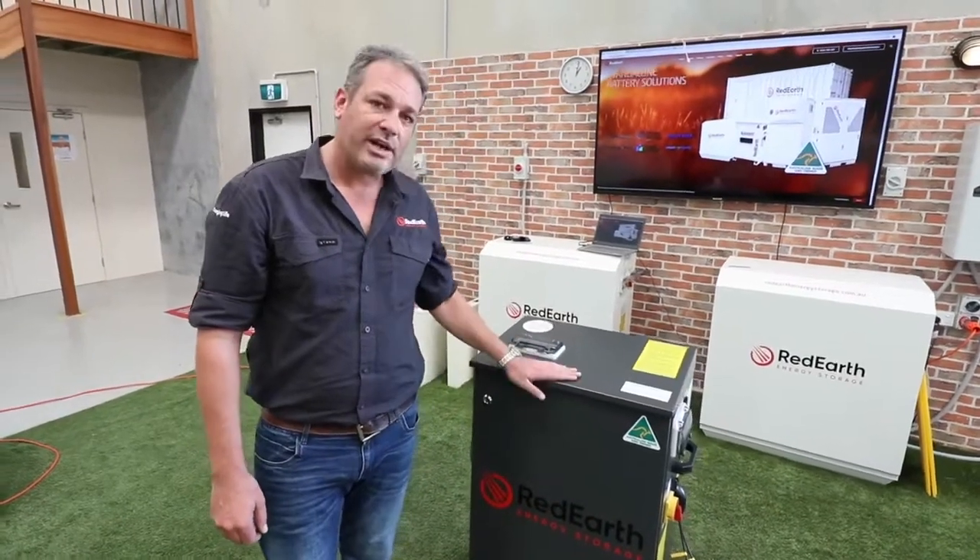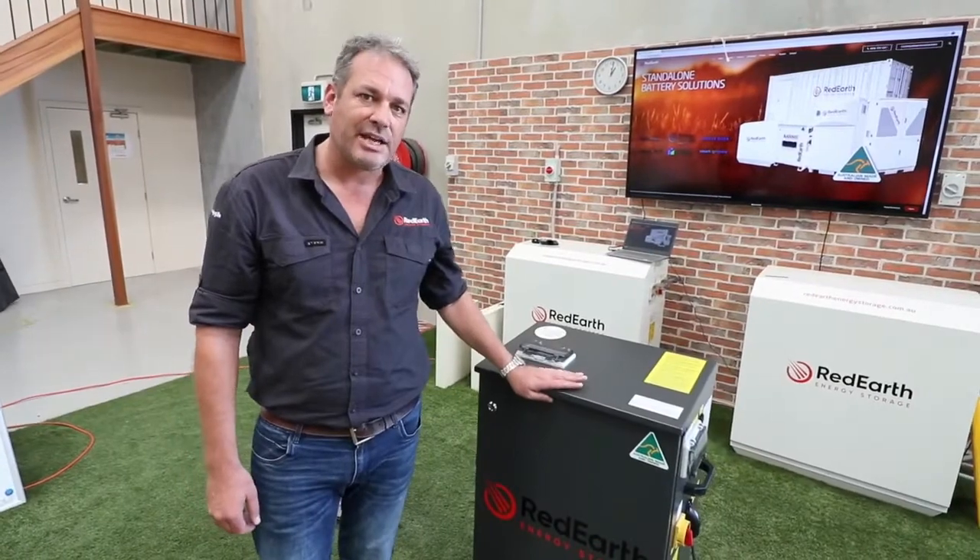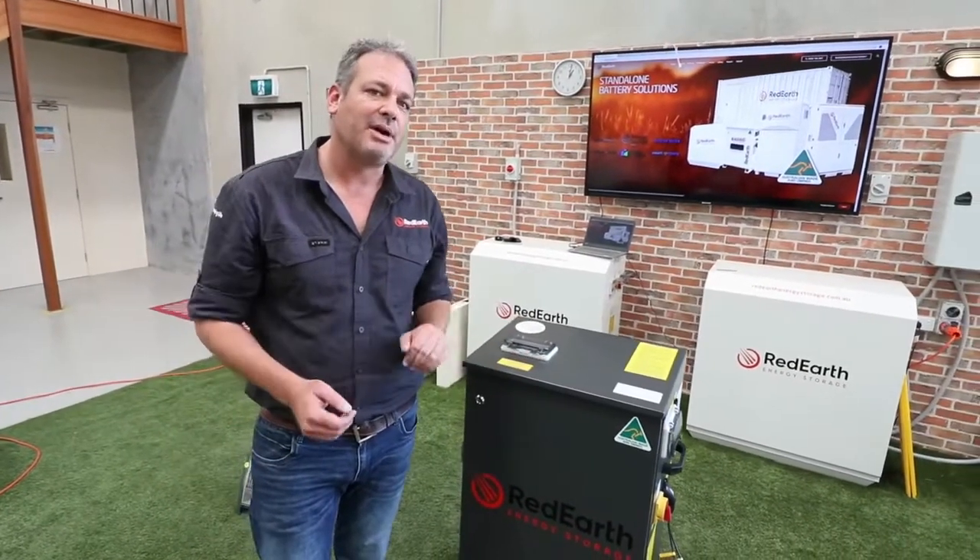So don't wait until it's too late. Go to redearth.energy, give us a call, get your hands on one of these today and support Australian made and owned businesses.